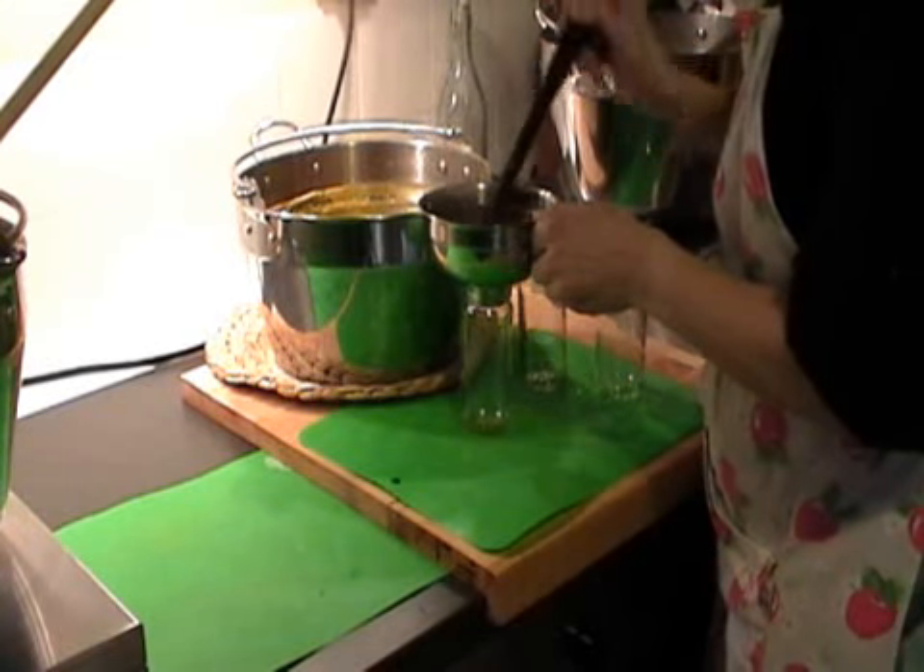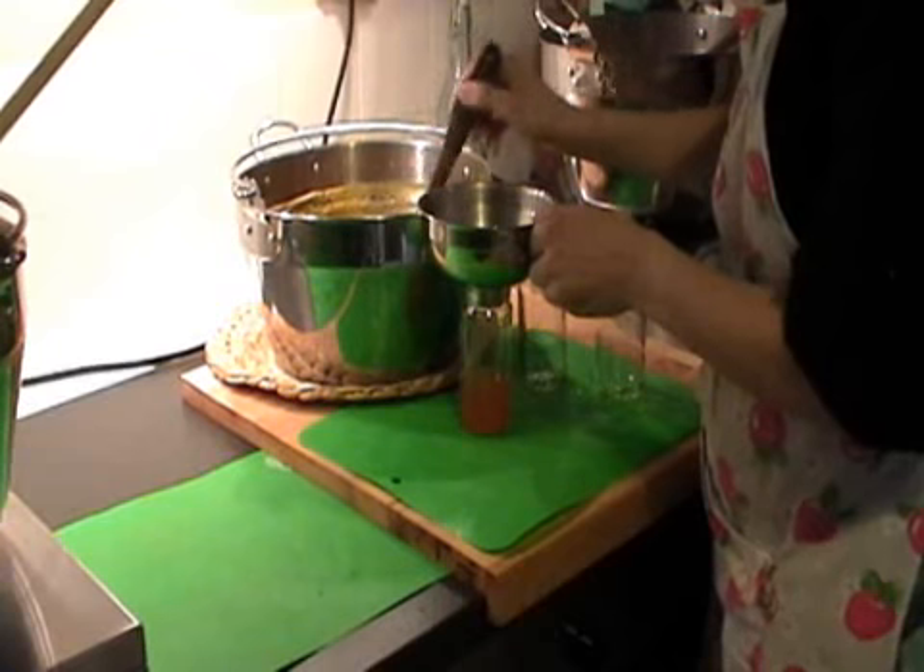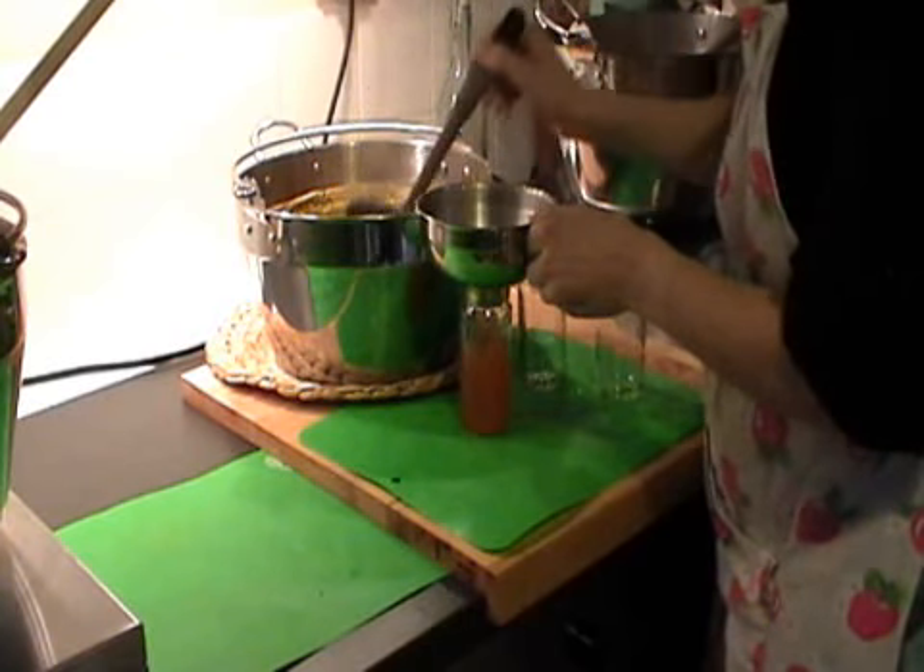Our jam funnel is a must-have item for every jam maker. Using a jam funnel makes filling jars easy and it prevents making a sticky mess.